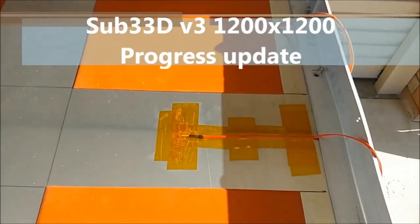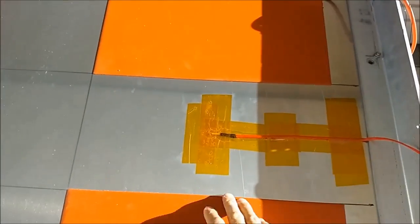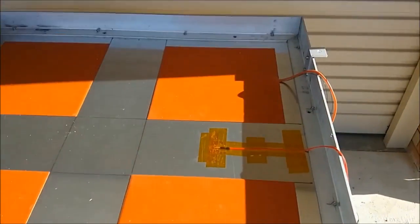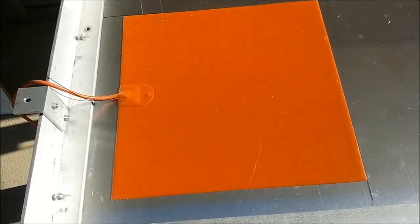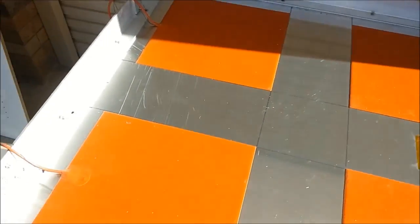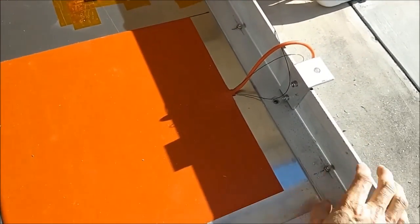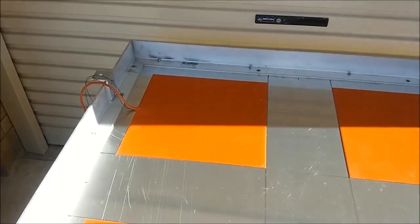This is the heat bed. It's got a 100k thermistor placed halfway between two 600 watt silicon heating pads — 400 by 400, 230 volts. Four of them give us 2.4 kilowatts for the whole bed. The bed itself is a 6mm plate, 1200x1200 straight aluminium, and I've used some recycled 6mm right angle — I think it's 50x100 — just to strengthen it and keep the base from warping when it gets hot.